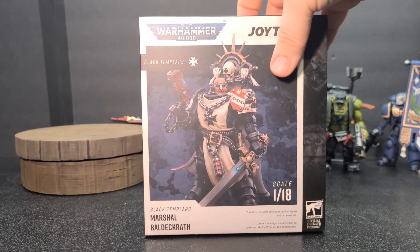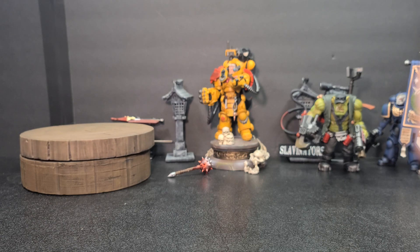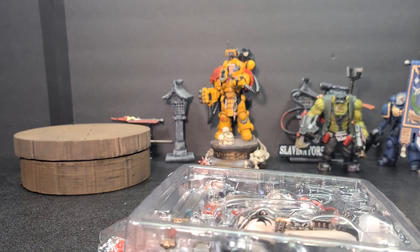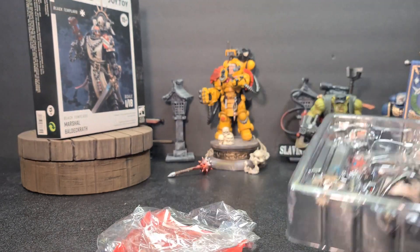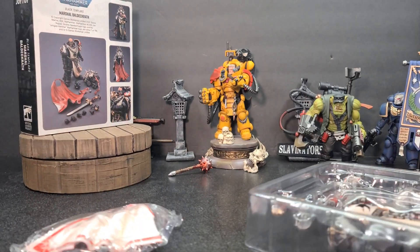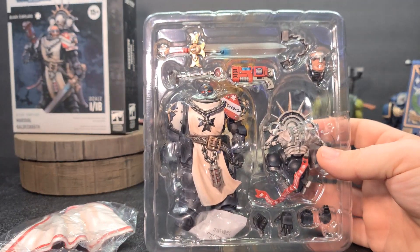So that's the box. Let's go ahead and open it up and get right in. That's everything. I'm going to put the box back on the spinner. So you do have the cape, which comes in behind everything else, and this is Marshall Baldigrath.